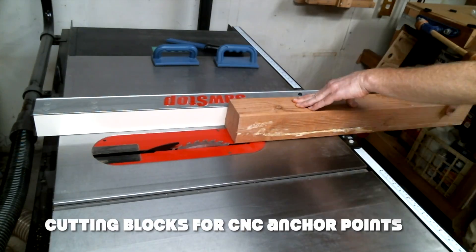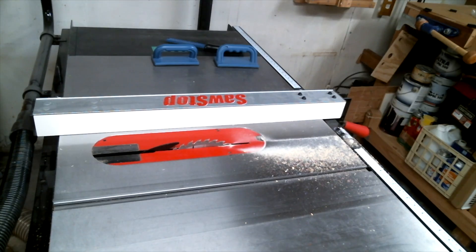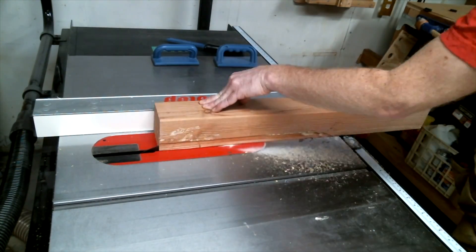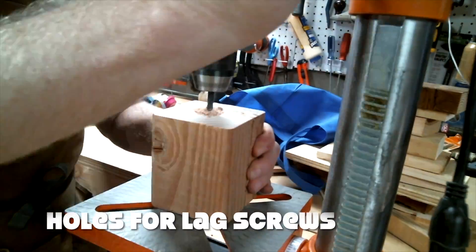The Maslow is anchored to each corner of the frame by a bolt, but instead of the suggested method of a bolt running through two plywood connectors, I just cut a scrap 4x4 into blocks and cut a rabbet to accommodate the Simpson connectors. I then drilled a pilot hole in each one to accommodate a lag screw.